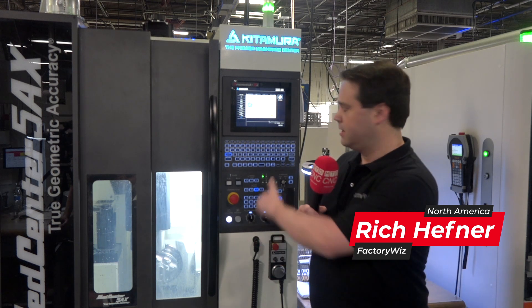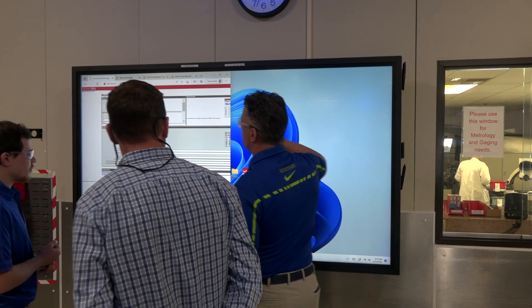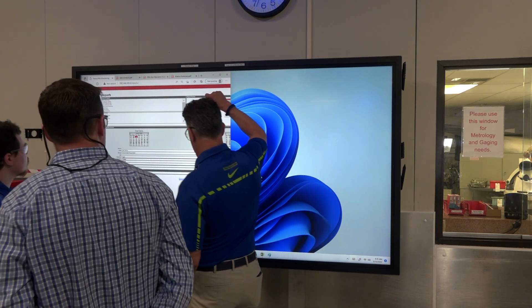One of the great things here at Philips Precision is that when they bought their new Kitamuras, we already have a partnership with Kitamura. Every machine that they sell already has the connector for FactoryWiz built into it. So you get it plugged into the network, and two minutes later they're up and monitoring the machine. It really is that fast.